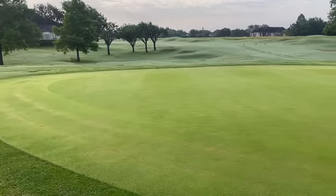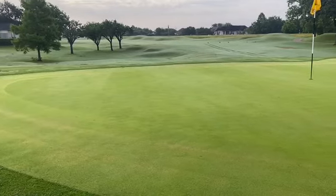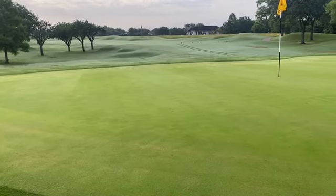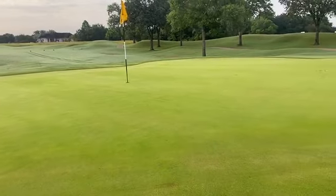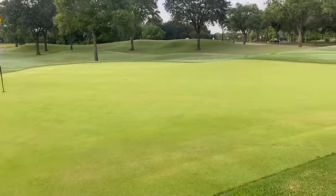The makeup of these greens with the overseed added in is rough bluegrass — Poa trivialis — a creeping bentgrass, and also the underlying Bermuda grass. All three go in to make the surface you see today. While Bermuda grass is designed to take temps up into the hundreds with no problem and the humidity we experience here in Houston, bluegrasses and bentgrass are not the same.